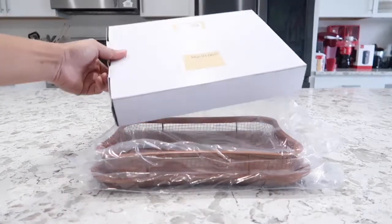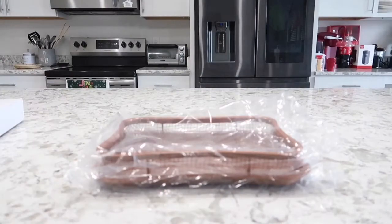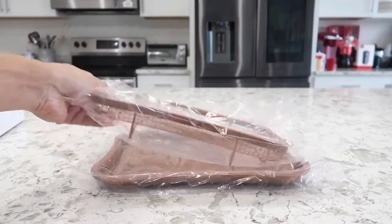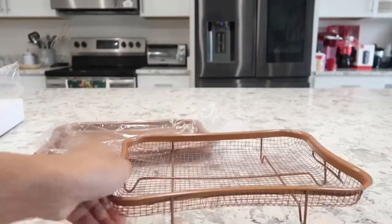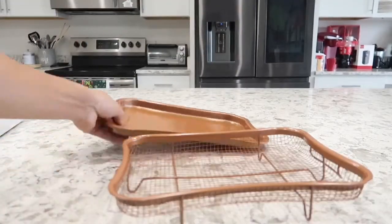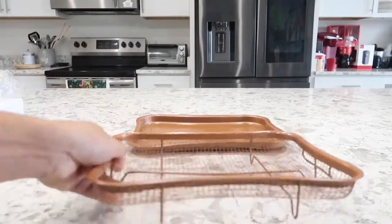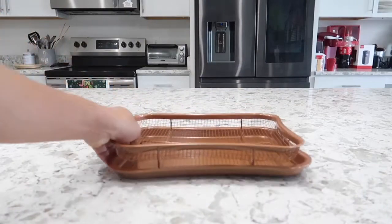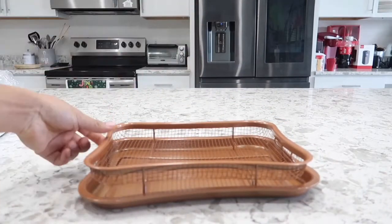This is the box delivered to you in this white plain box. Inside we have your pan and the grill. Very simple and basic. Here's the pan — you simply rest the grill on top and put your food, chicken or whatever it may be, on top of it.